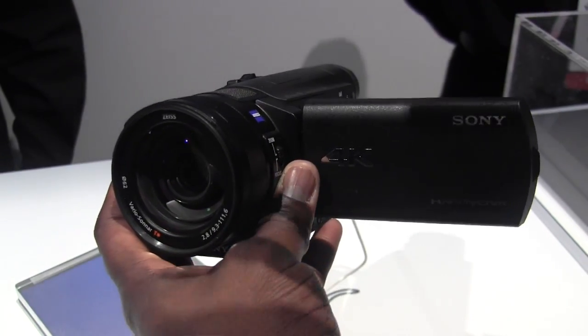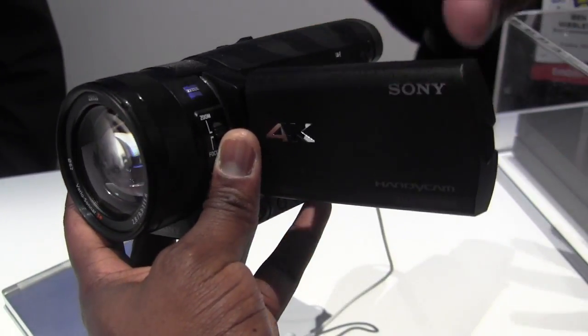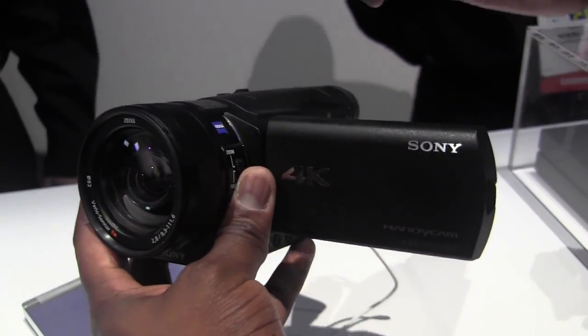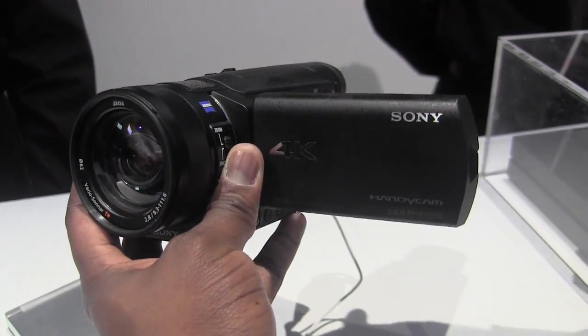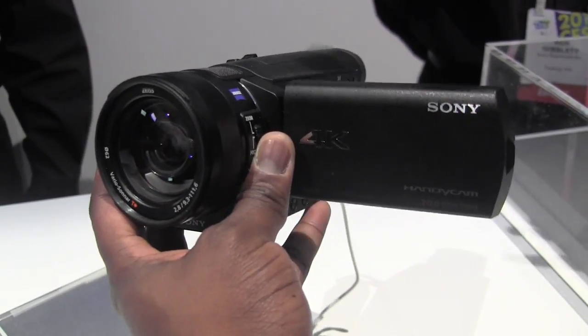Some of the cool things about it — because of 4K, you've also got HD 50 megabits, a high bit rate. And this can also downscale to a super high definition resolution. So instead of playing back in 4K, you can play back at a super high-def resolution on your camera.